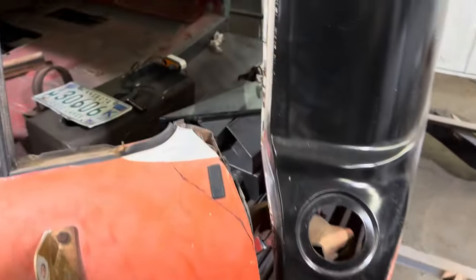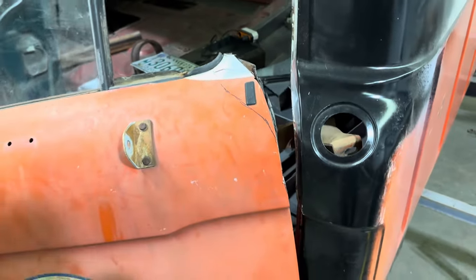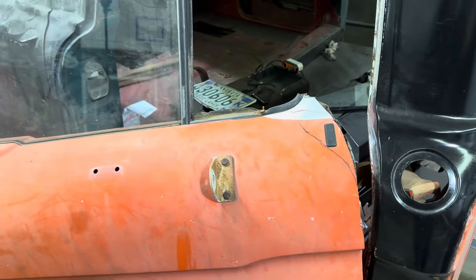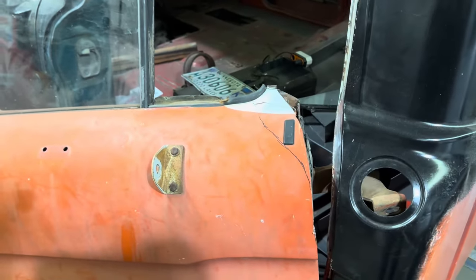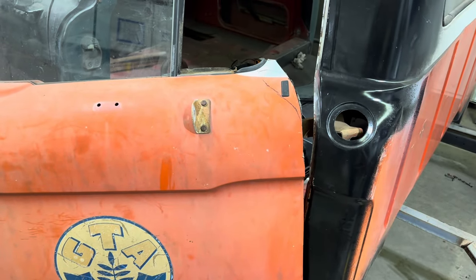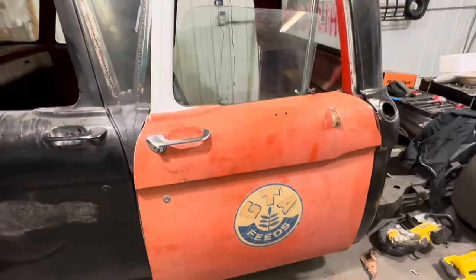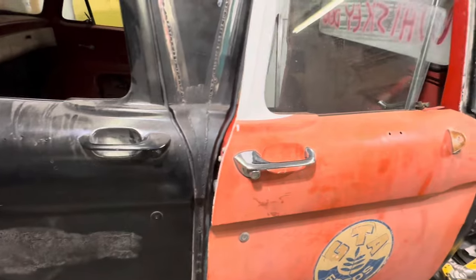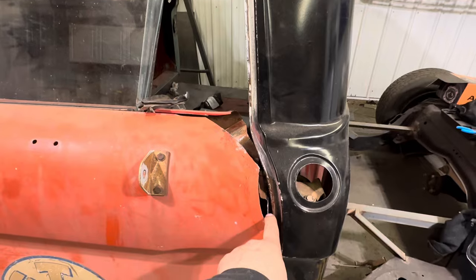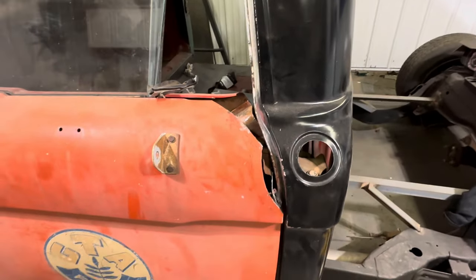Alright, I got those cut in and I still need to take a bunch of this out. I just need to find my Sawzall — I didn't get the shop as clean as I would have liked, but I'll be right back and lop that off. Hopefully we can stick that in there and shut the door. We are dangerously close — I need to take about another half an inch out of this reinforcement that holds the top hinge.